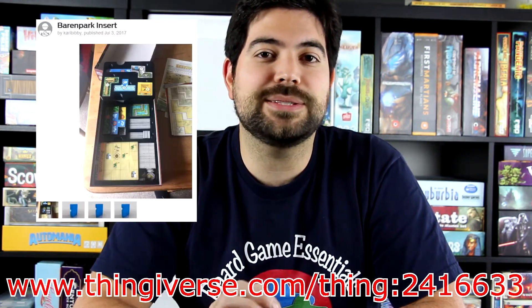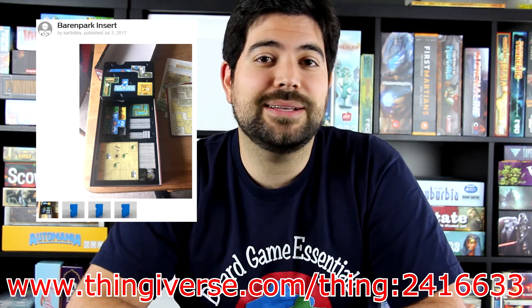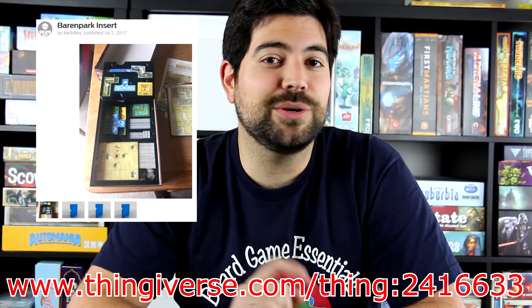So I went on Thingiverse.com to try and remedy the situation and Carl Bibby — I hope I am pronouncing that correctly — made an insert for this game. It's pretty fantastic. Let's get it to the table and I'll show you what it looks like.